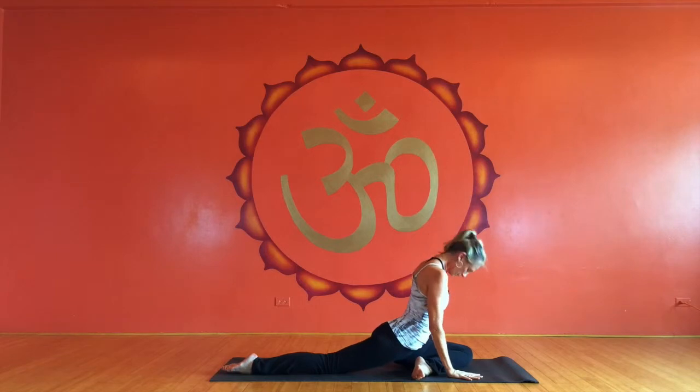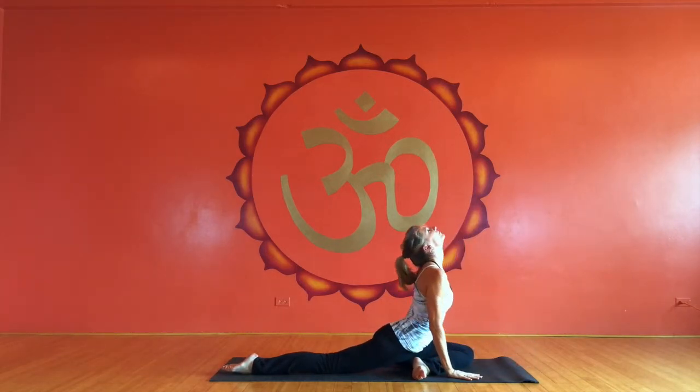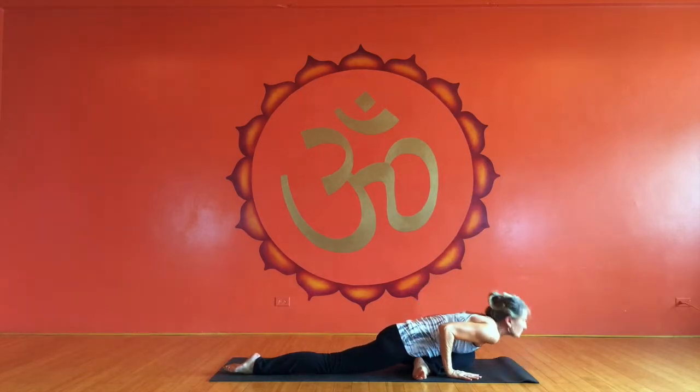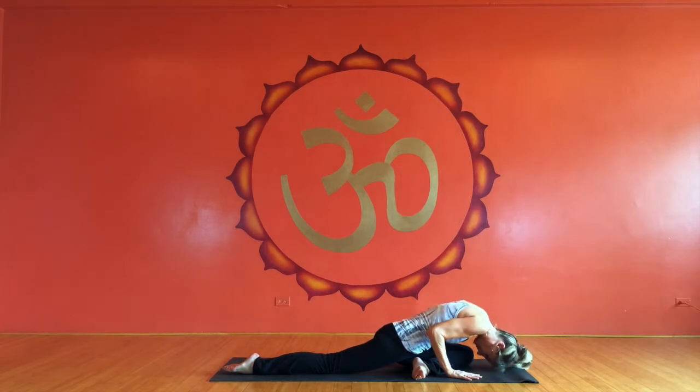This time I want to do dolphin dives. So this time I'm leading with my nose, dipping and scooping up, as opposed to leading with the chest. So a little bit different motion. Again, feels great on the spine.